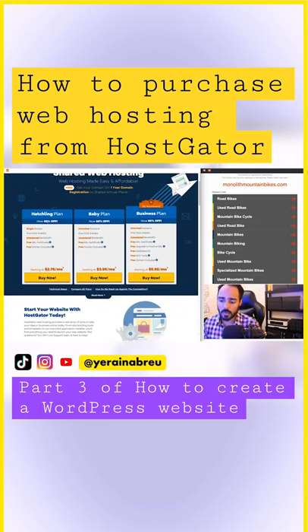The hatchling plan only allows one domain — why would you want that? The baby plan gives you unlimited domains, and there's also the business plan, but we don't need that. We'll just go for the baby plan.